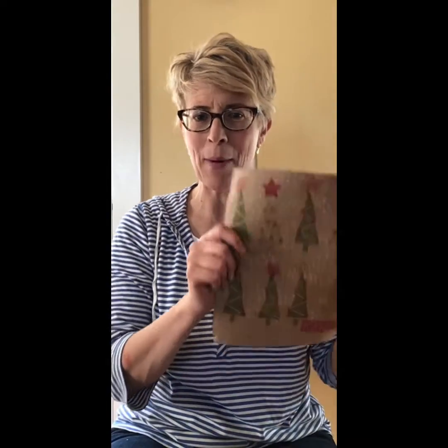Hi library families. My name is Kathleen and I work in the Bozeman Public Library in the children's department. I'm here today to teach you how to do a craft. We're going to learn how to make our very own wrapping paper. With Christmas coming, we could make some Christmas themed wrapping paper, or you can learn how to make your own stamps and do whatever you want — maybe Christmas cards or just have fun stamping.